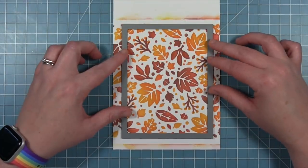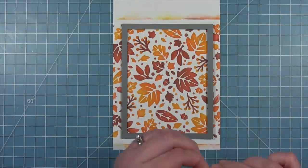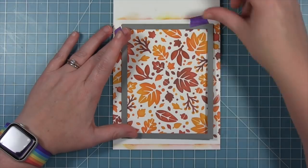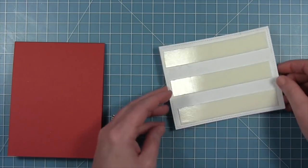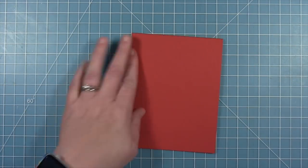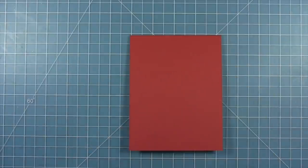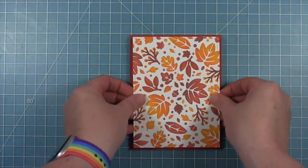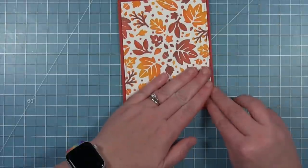I'm using the outside in stitch rectangle to cut out the panel that's going to go on my card base. This will be a little smaller than an A2 size card so I'll have a little bit of a colored border around it. The card base is cut from some chili pepper cardstock, and I've put foam tape all over the back of the stencil panel so that it's going to pop up from that card base a little bit and you'll get that nice red border around the outside edges.